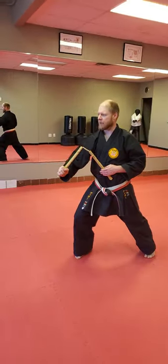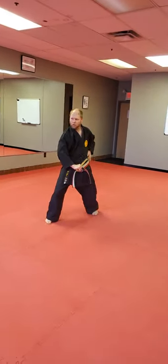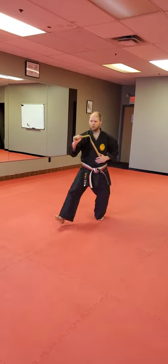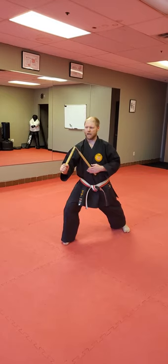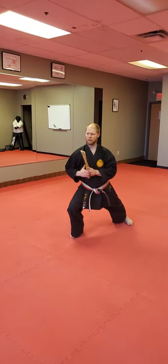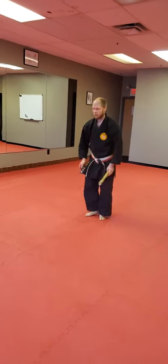From here, step back. One. Two. Up. One, two, three. One. Tukiya. Slide back. In. And re— and you're done.